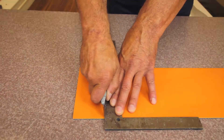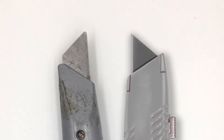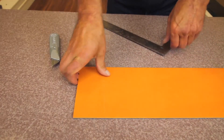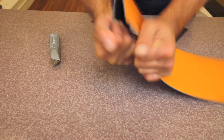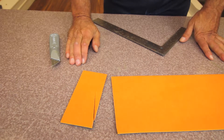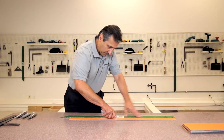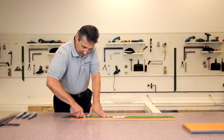A standard utility blade cuts the material but may wear out sooner than the other blade options. As the blade wears, the blade edges start to round. It will become harder to score the piece and even harder to snap it. Notice how the edges of the piece are jagged and that the rigid wear layer has fragmented and shattered. It is even more challenging to cut and snap when making long cuts with a warm blade.